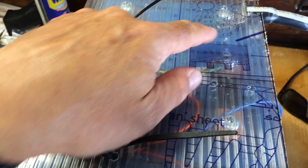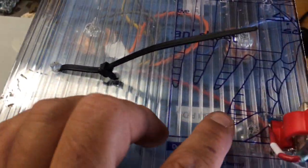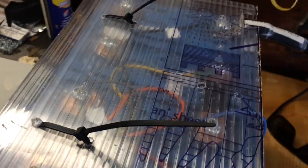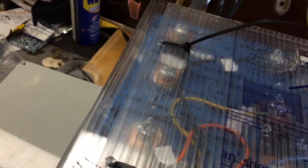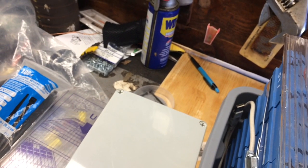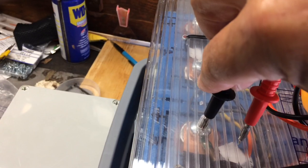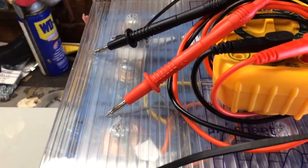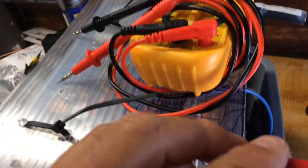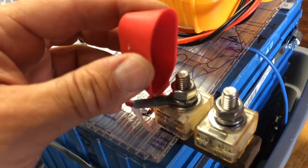The top is dual-walled polycarbonate. I'm putting tie wraps around the straps and I've also drilled probe holes so I can easily put one of these probes down onto the contact without lifting up the cover. I've got MRBF fuses integrated onto the battery.